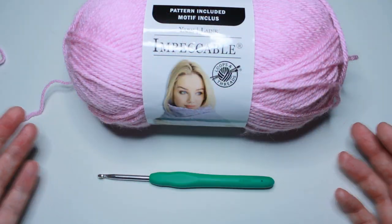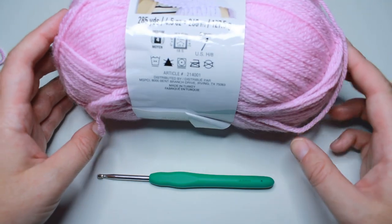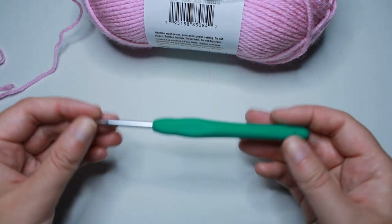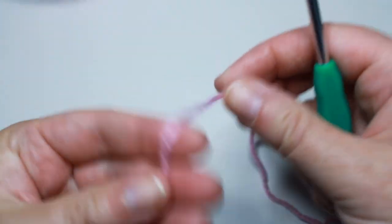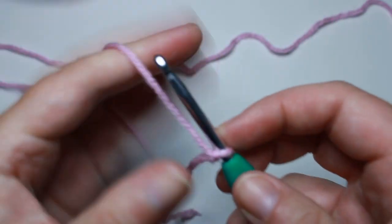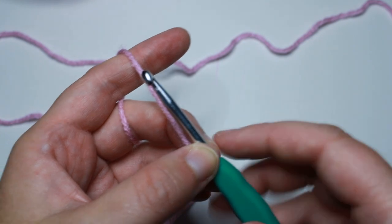For this square I am using some Impeccable 4-weight yarn in the color Orchid Pink, and I'm going to be using a 4.5 millimeter crochet hook. As with every square, we start with a slip knot on our hook and we're going to chain a foundation chain of 48 stitches.